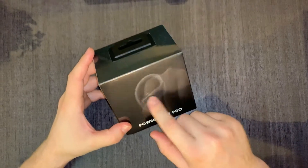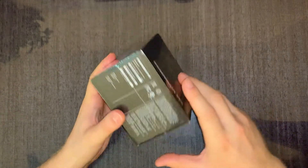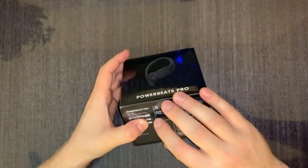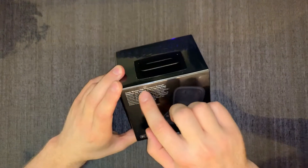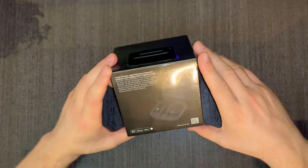These are black, sealed like this over here, and looks like this over here. High performance, totally wireless, with a charging case and lightning cable.